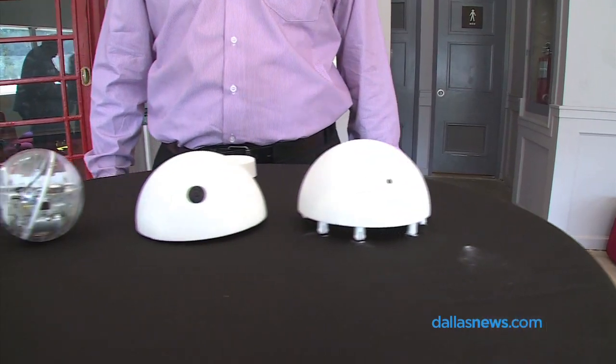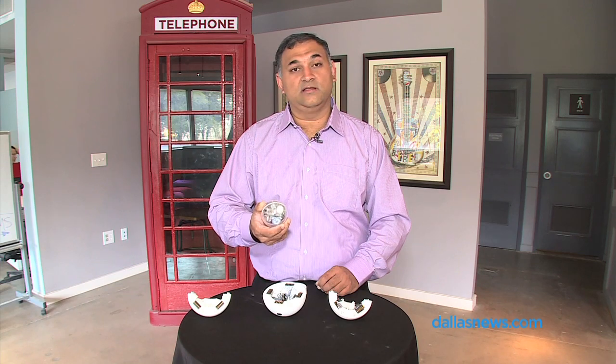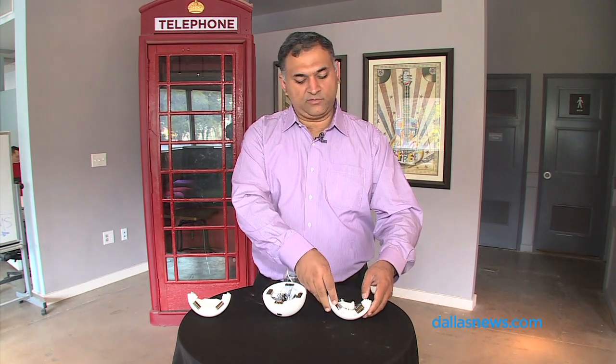We have gone through several iterations of prototypes. Initially we did it with styrofoam and we did 3D prints. Now we are going to go for injection molding and other stuff. The key drive part is a Sphero robotic ball that drives around the whole thing, and this is our product.